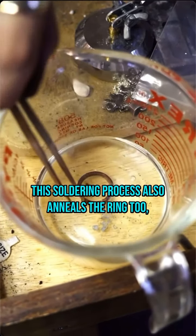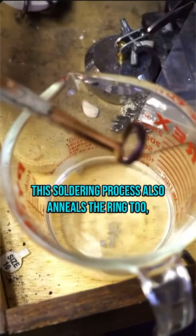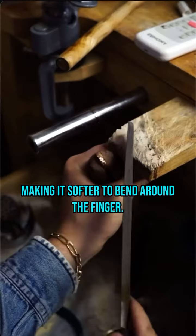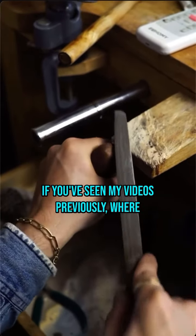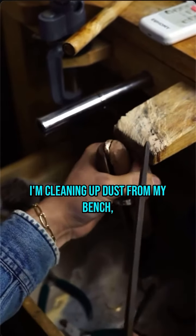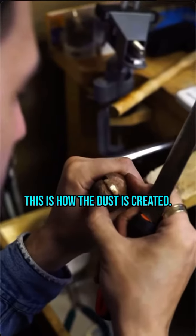This soldering process also anneals the ring, making it softer to bend around the finger. Now let's clean up that dirty solder joint with a nice big file. If you've seen my videos previously where I'm cleaning up dust from my bench, this is how the dust is created.